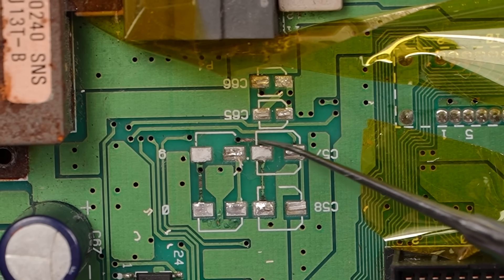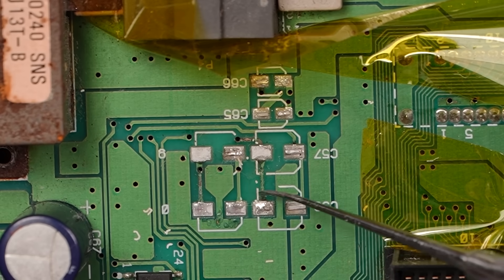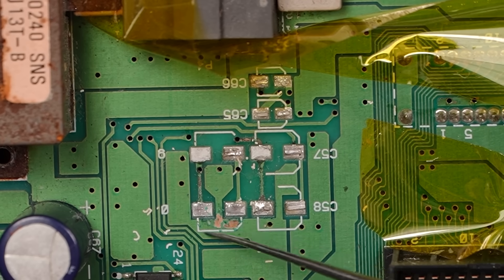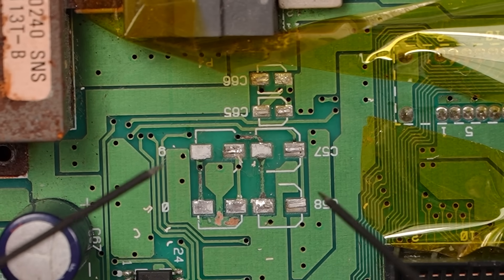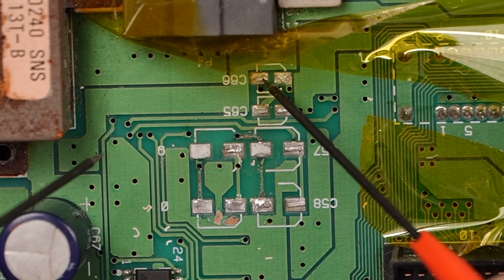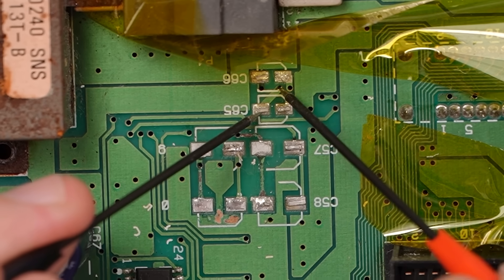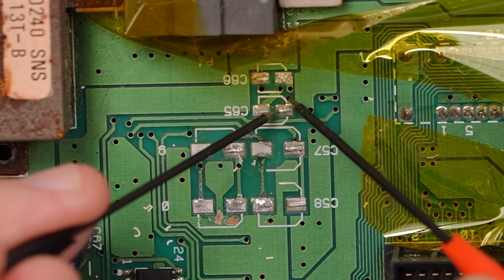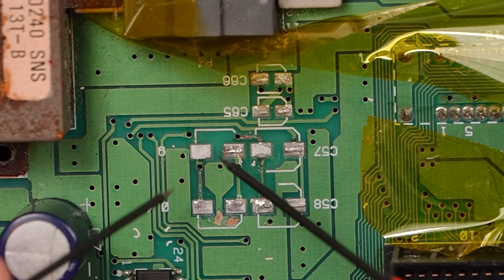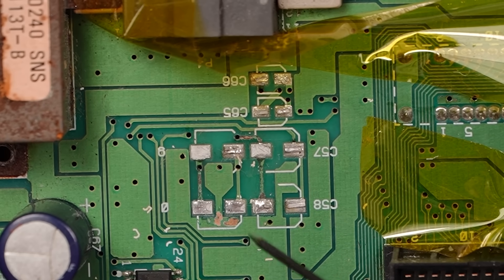Looking at these traces, this one looks a little sketchy — and so does this one. That corrosion just kind of ate some of that away, so we need to check all of that. I'm going to do some resistance tests — if you hear the meter beep, you know the trace is good. Even though those traces don't look good, they actually are just fine. That's really surprising given that those capacitors were leaking pretty badly. That means we can just install the new capacitors — now that we've cleaned up, that corrosion is going to stop.